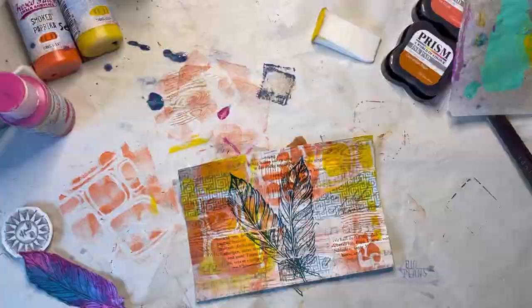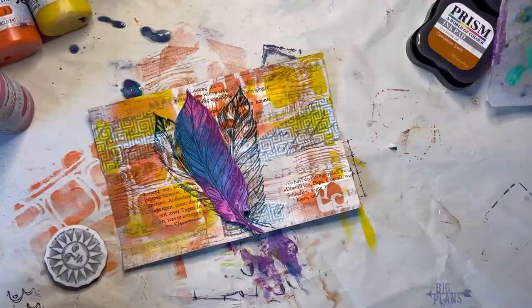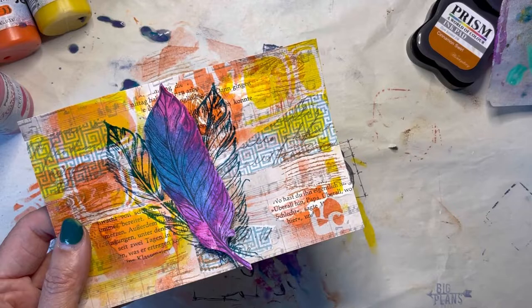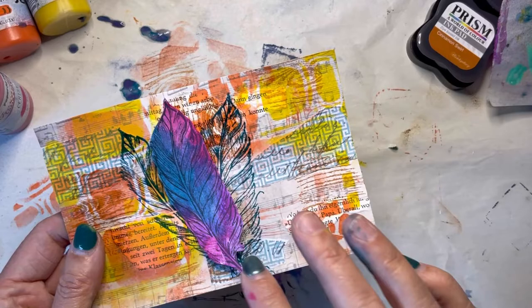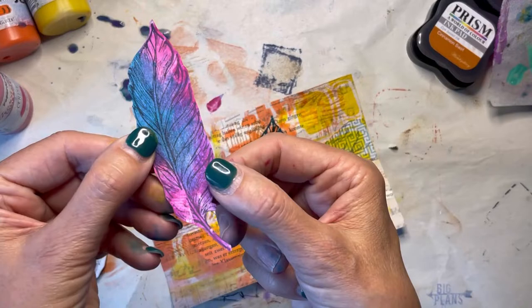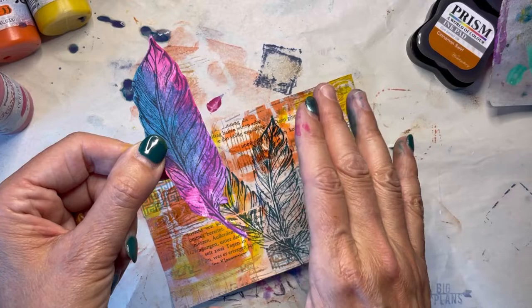So here's where I'm at: I have my card with my background feathers. You could play around with the direction of these feathers, or just have a few little feather tips — there's all kinds of options. If you want your stamping to be darker, all you need to do is stamp your image, color it out, go back to another piece of paper, recreate the painting, let that dry, and then stamp on top — that gives a darker image. But I'm okay with it; I think that's perfectly fine.